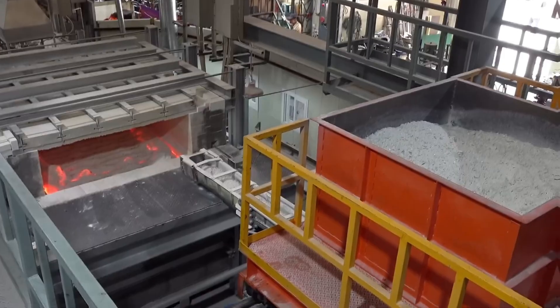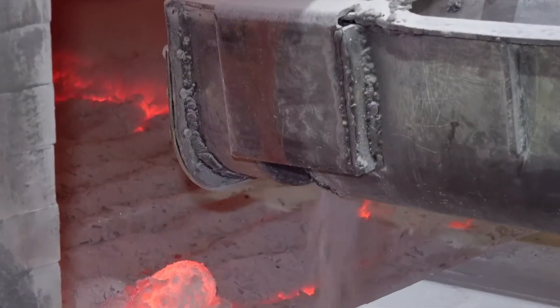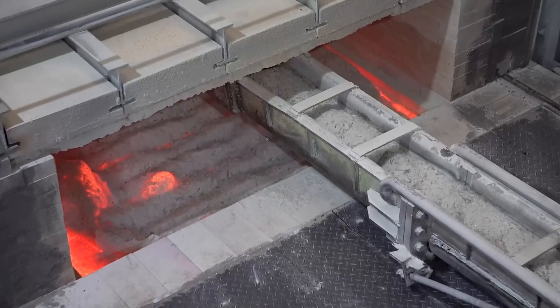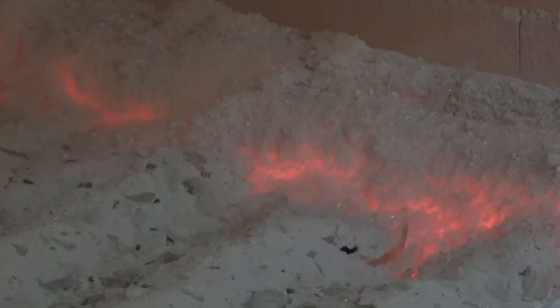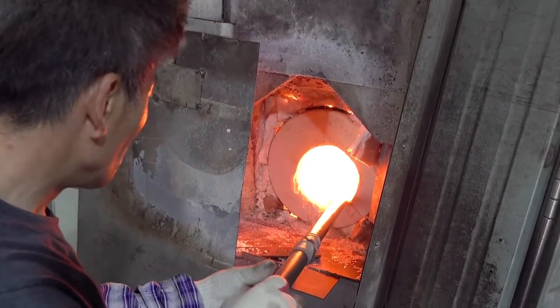The heart of the glassmaking process lies in the furnace, a blazing cauldron where the raw materials undergo a mesmerizing transformation. This is where the alchemy begins. The silica sand, along with other key ingredients like soda ash and limestone, is melted together. The furnace is heated to around 2,500 degrees Fahrenheit — hot enough to melt the sand, soda ash, and limestone into a molten liquid, creating a molten pool of potential awaiting the touch of skilled artisans.